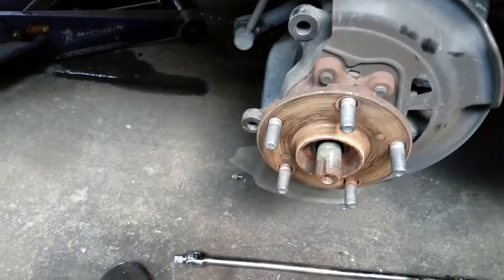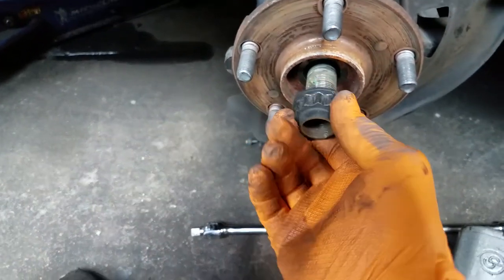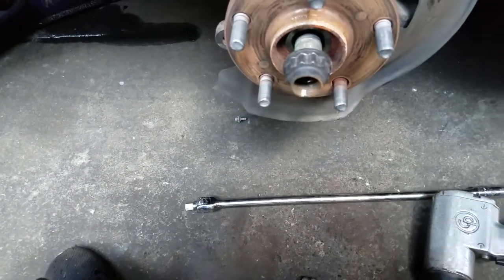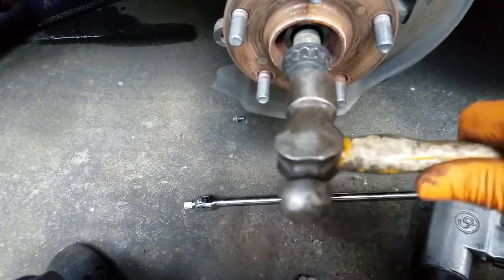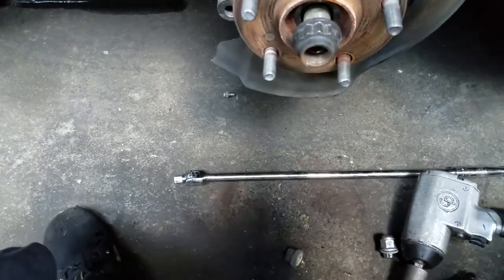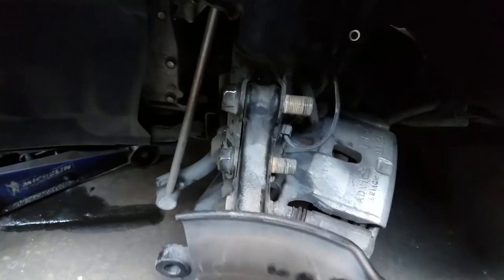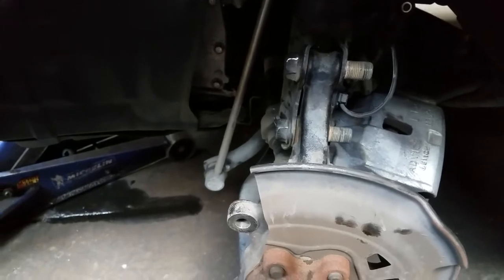Place the axle nut back on the axle. Make sure you turn it on about three or four threads and then gently tap it in — that will free up the axle. You have to do that because sometimes the axle will be stuck in the hub and you won't be able to get it out unless you tap it in.